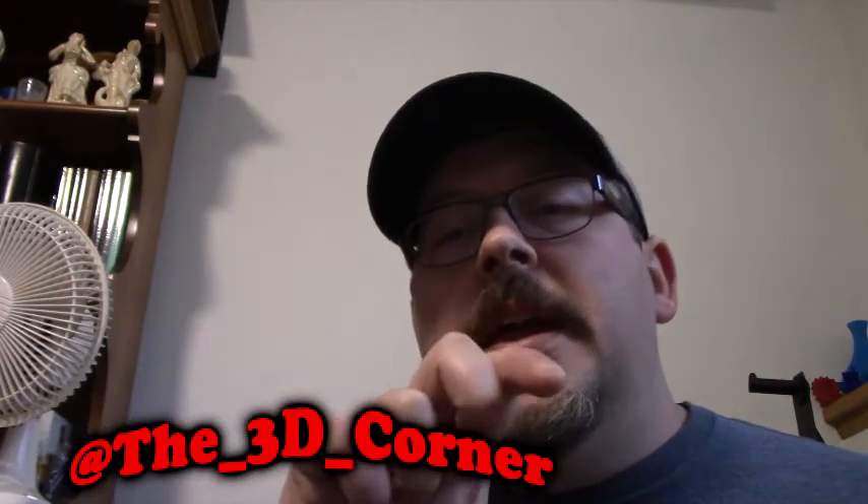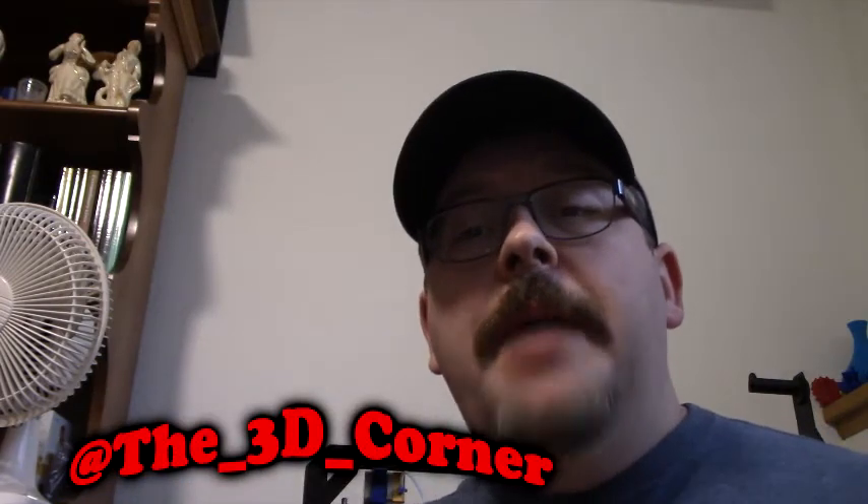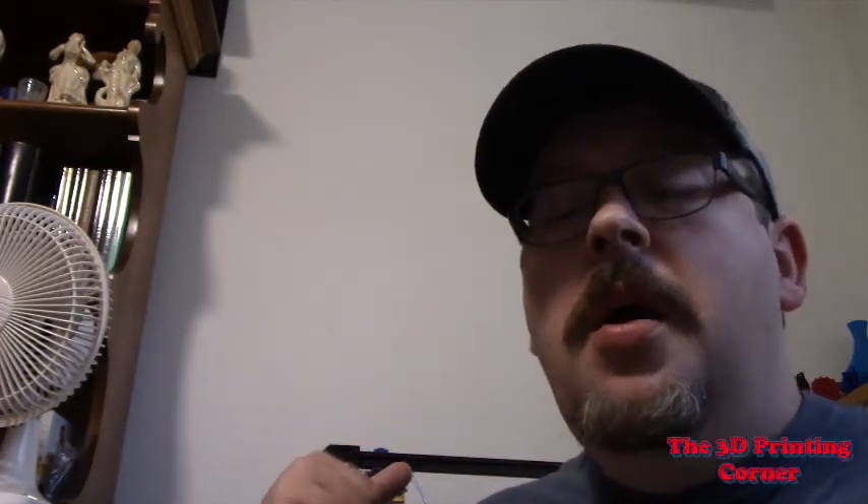If you guys are liking this material, click the subscribe button down below. You can also follow me on Twitter — I'll throw that up right here. I'm Jason, this is the 3D Printing Corner. Have a good day.